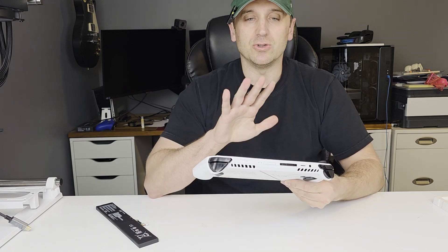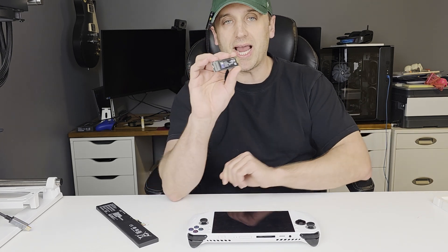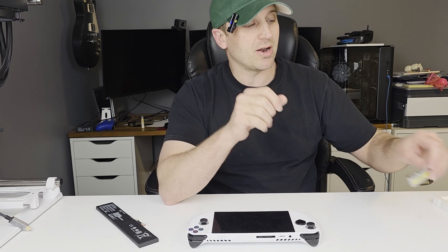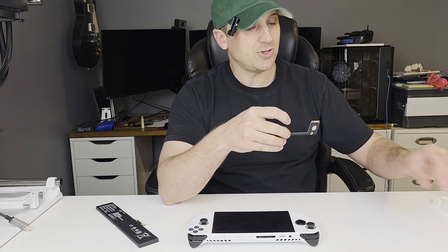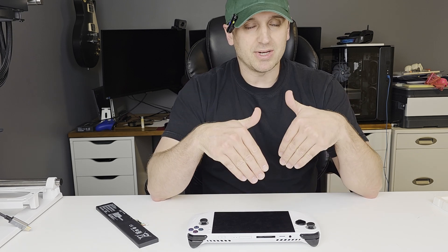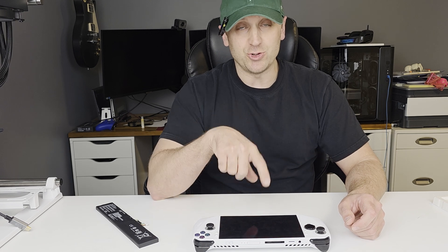I'm going to be upgrading this to a one terabyte M.2 NVMe, and by going with the 2280 size you get more variety to choose from. What's in here is the 2230, so it's a smaller M.2 drive. If you plan on upgrading and using one of the larger M.2 drives you need to get an adapter — I'll show you how to install it as well. They're pretty cheap; I got this for about 10 bucks. That way I get full speed access to any games on here, since SD cards are very slow compared to M.2 drives. And when you start getting into larger two terabyte drives, the 2280s are substantially cheaper than a two terabyte 2230.